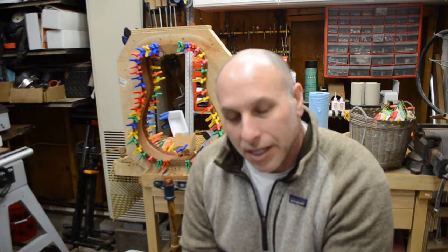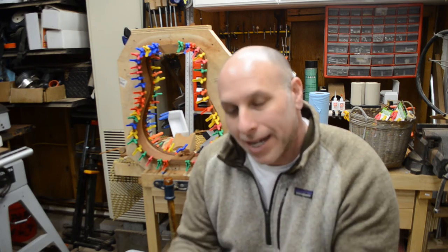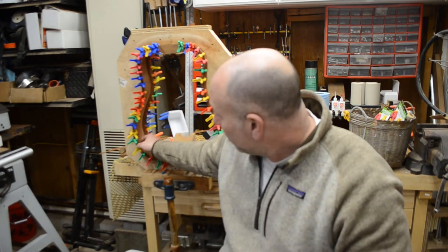All right gang, so there you have it — kerf linings installed on the sides. On the next episode, episode five, we will be gluing on the back bracing onto the back, radiusing the sides of the guitar, and hopefully getting to gluing the back onto the sides. That will be a big step and I'm pretty excited about that. I appreciate everybody watching — like, comment, and subscribe. We'll see you all next time.